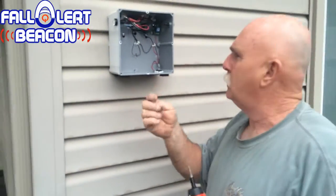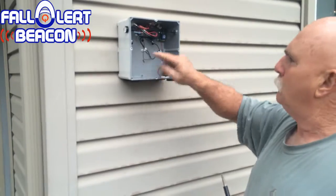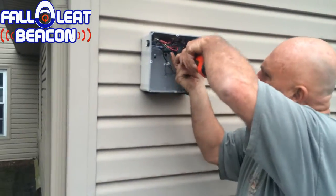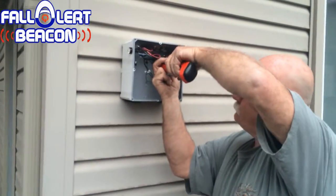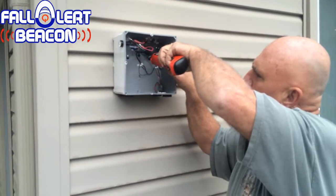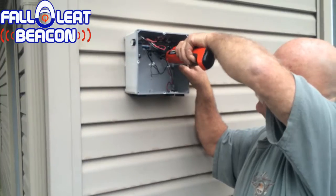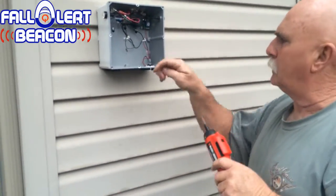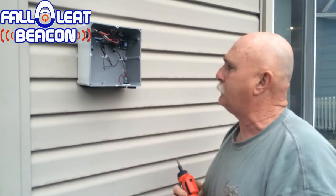Now you have a third screw. If you think you need it, you can put it in one of the other holes. But in this application, you only need one, and you want to make sure you've got it good and tight. See, that's still a little loose. That's good and tight. If you want to put another screw down here, you can — you've got an extra screw in the packet for that.